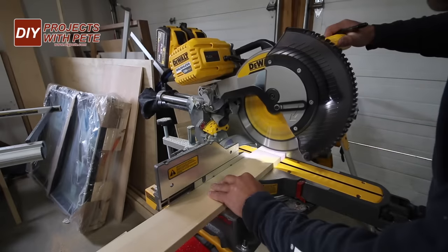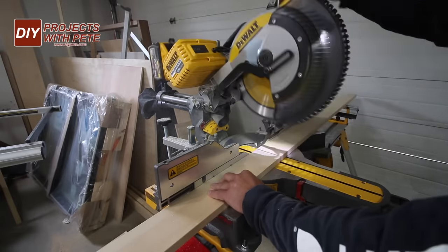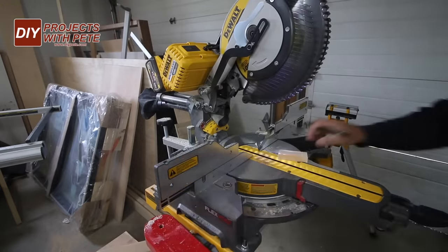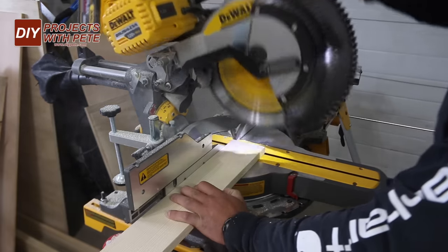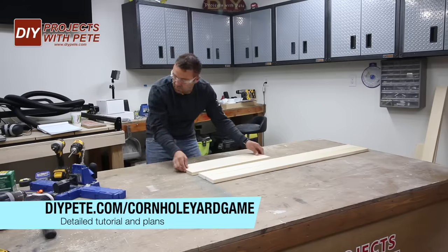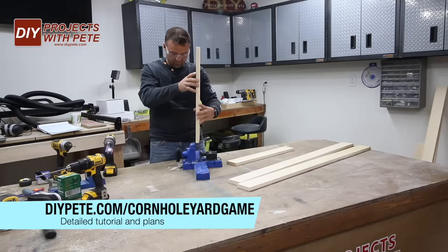You'll cut four boards for each frame and the long sides will be 48 inches and the shorter front and back boards will be 22 and a half inches. I'm using a miter saw but a circular saw or a hand saw would do the job as well. You can find the plans and detailed tutorial at diyp.com/cornhole-yard-game.